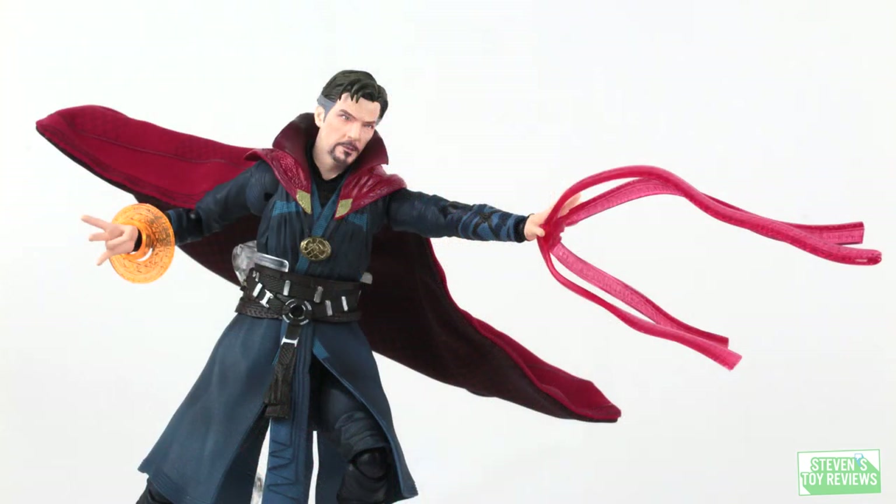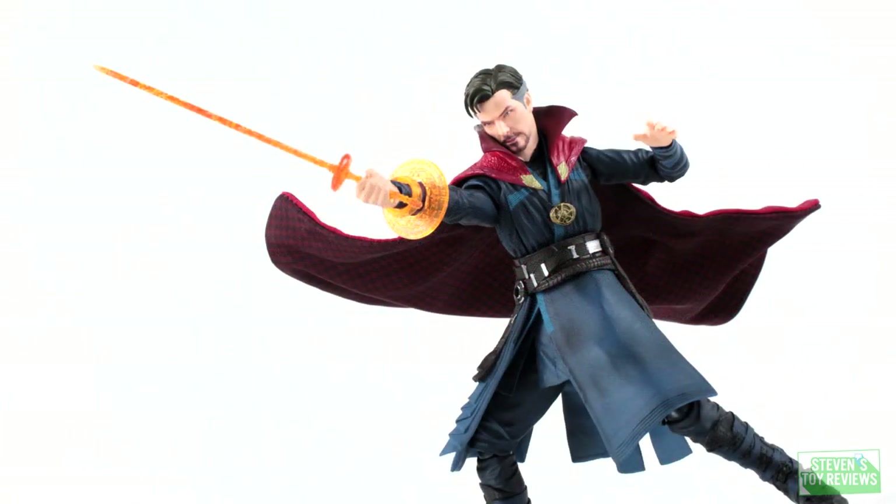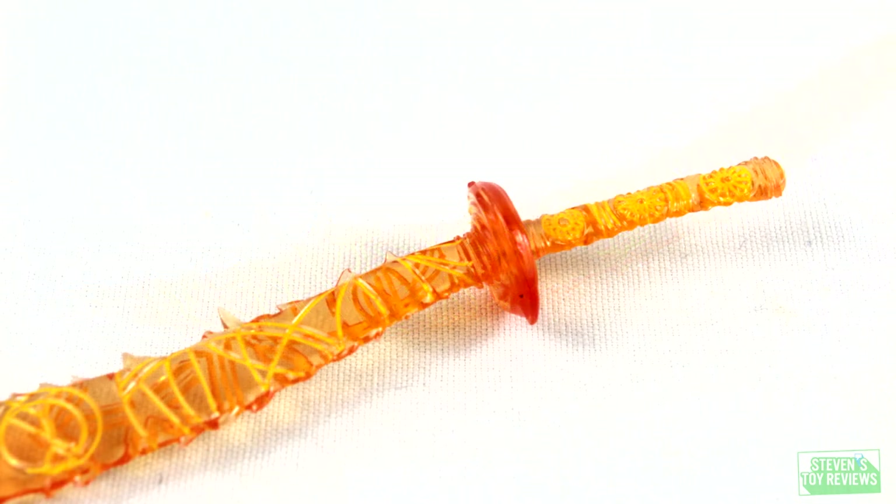Taking a look at the actual accessories, more specifically the effect parts — Doctor Strange does come with a lot. He is going to come with that crimson band effect part for the left hand, where he's shooting out those little red tendrils, and there's inscription on it — very cool for the size. That is also going to be true for the sword as well. I don't specifically remember Doctor Strange using a sword in Infinity War or Endgame — chances are that just got blanked out from my memory — but hey, one way or another, it's a sword. Who doesn't like swords?